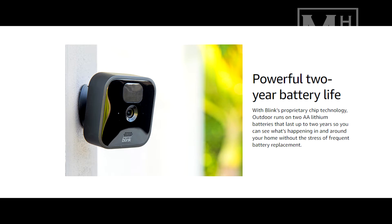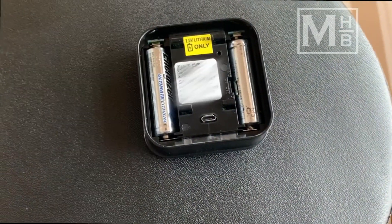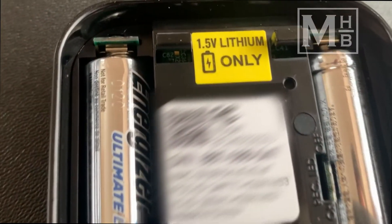Amazon claims a two-year battery life for the Blink cameras with the AA lithium batteries, and from our experience this is very much true. The front door camera battery needed replacing around the two-year mark, and the indoor camera, which does not turn on very often, is still going strong.